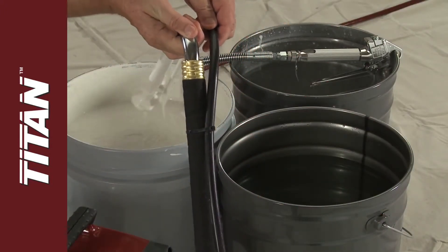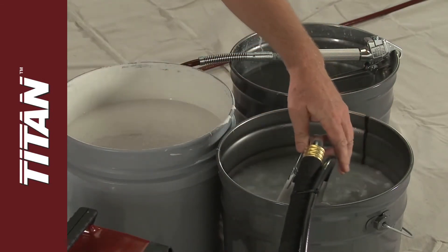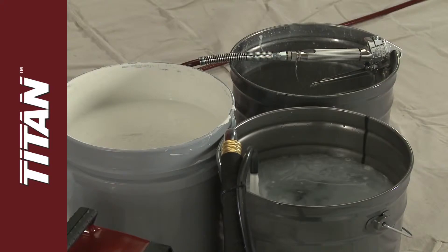Next, place the siphon and return tube into a container with water or the appropriate solvent. Let the water circulate through the pump for two to three minutes, then turn off the sprayer.